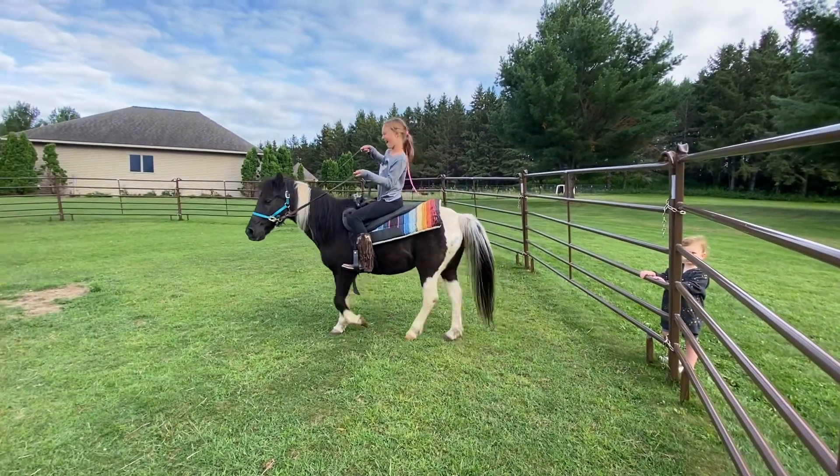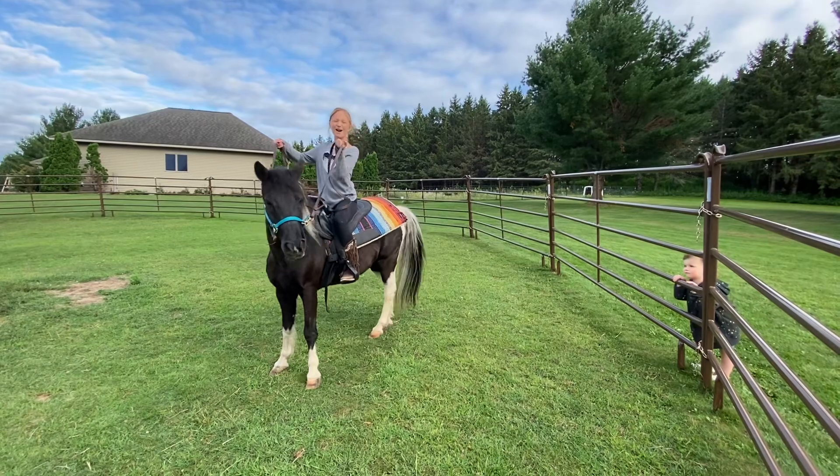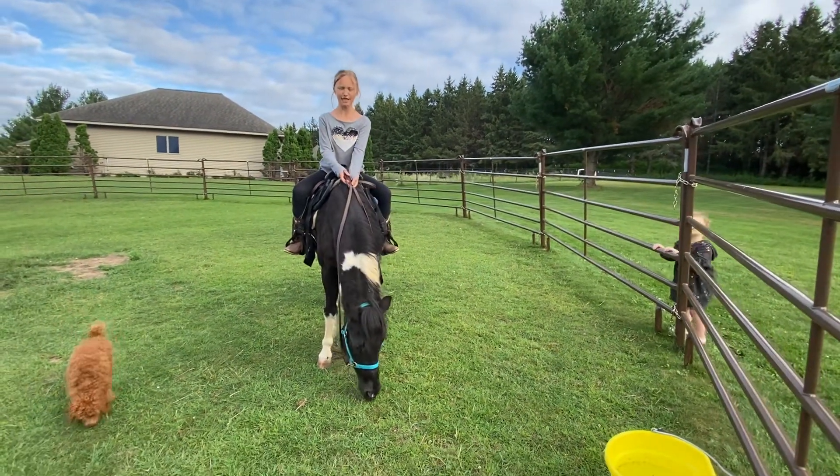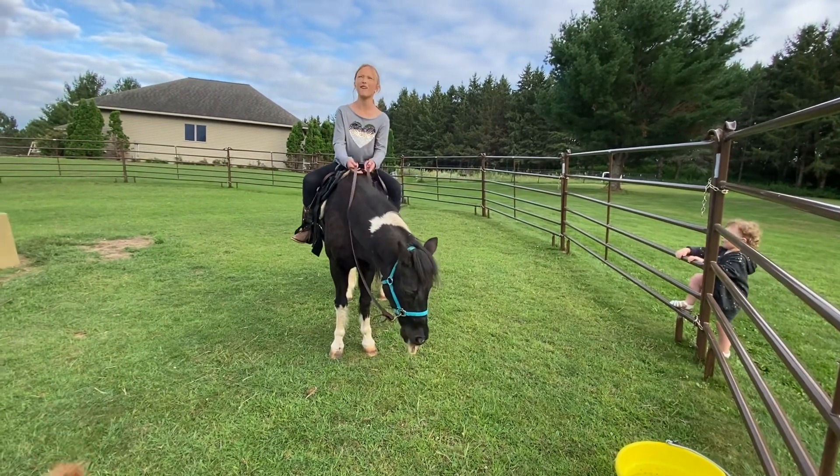Hello! Welcome! This is a show about me riding a big horse who likes eating grass and wants to be fat, I guess.